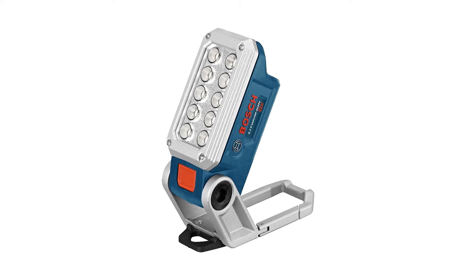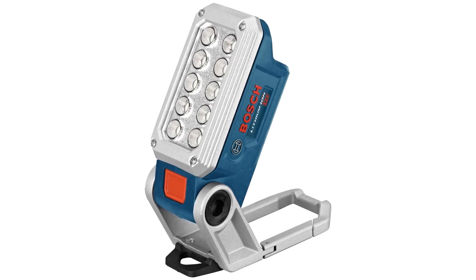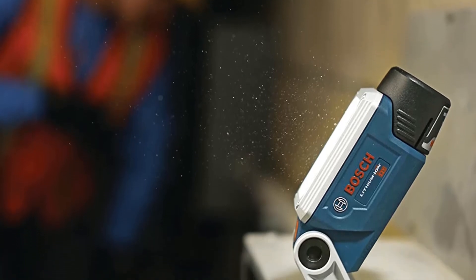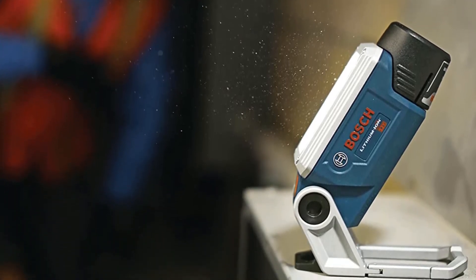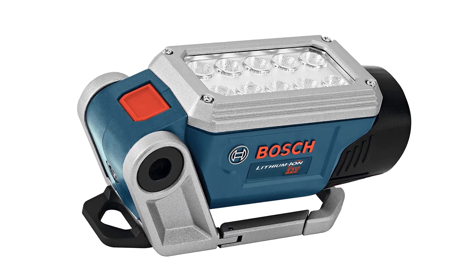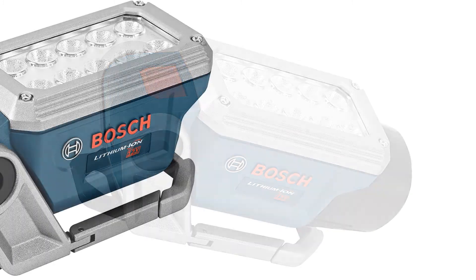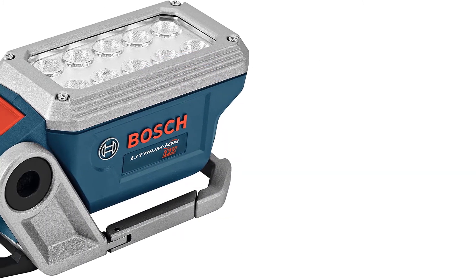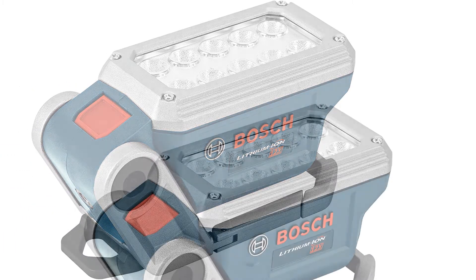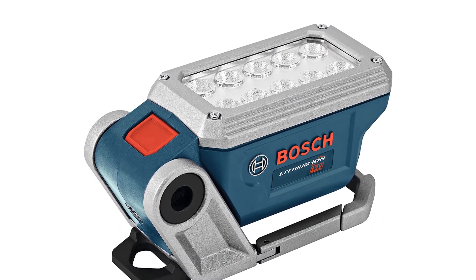The Bosch 12V Max LED cordless work light FL12 is a magnificent underhood work light, considered among the best available. This cordless work light features phenomenal illuminating power with its 10 LED lights, making it highly capable of illuminating even the darkest places. It has 200 degrees of articulation for various orientations, two powerful magnets for attachment, tripod compatibility, and a nail hook that allows it to mount and illuminate a large area.